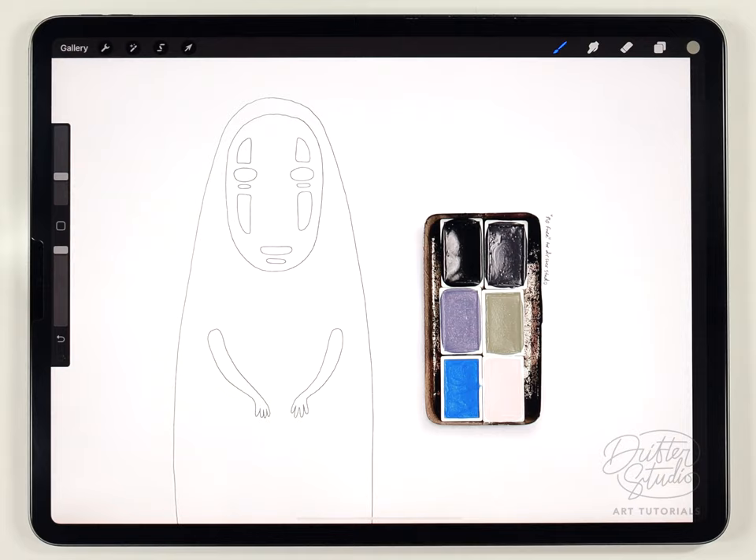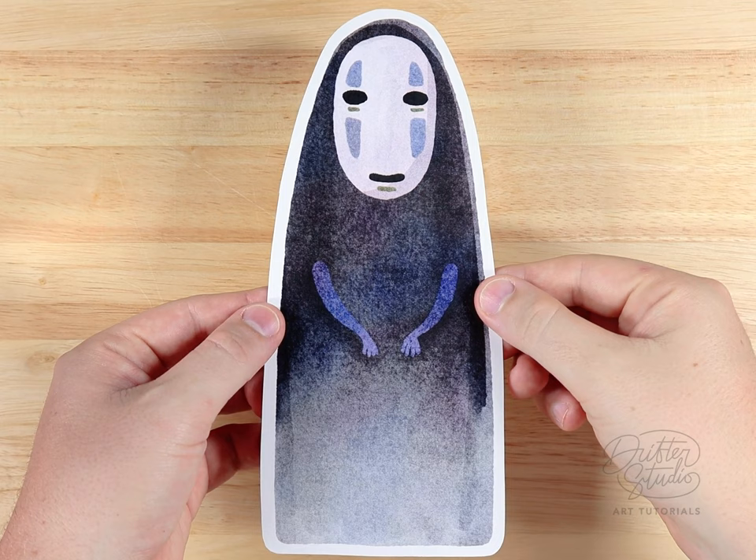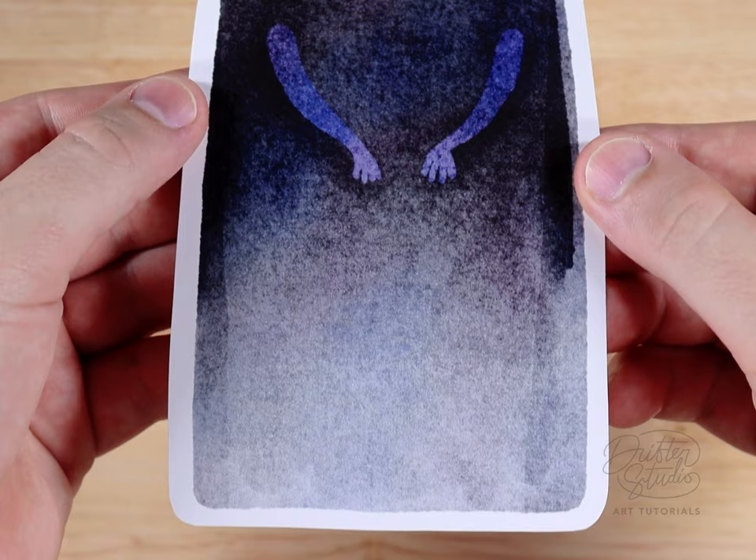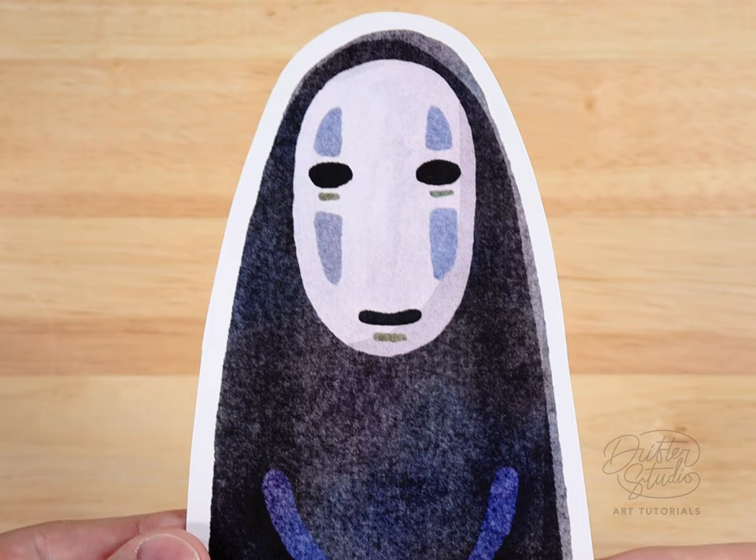Hey everyone, my name is Kelvin and welcome back to another watercolor tutorial for Procreate. In today's video I'm going to show you how to paint this No-Face illustration from the Spirited Away Japanese animated film. The art style is really compelling and this character in particular represents a lot of what I like about that movie.